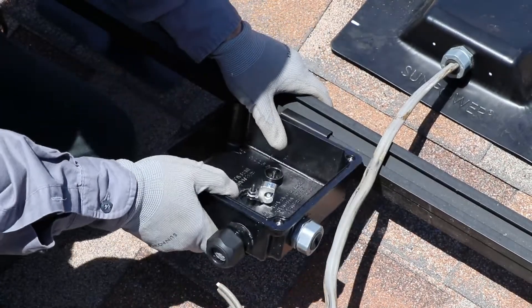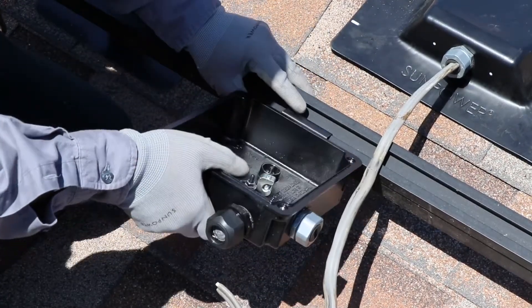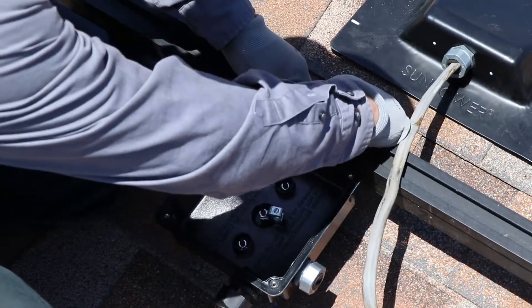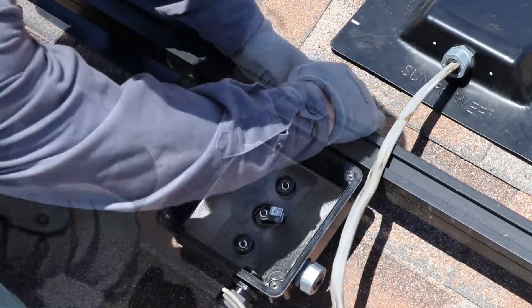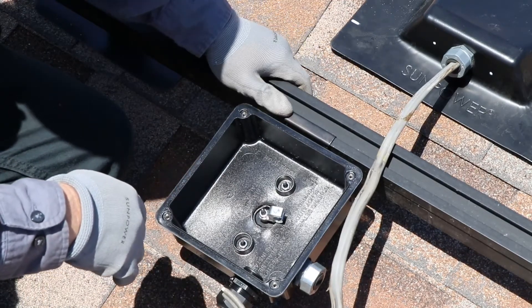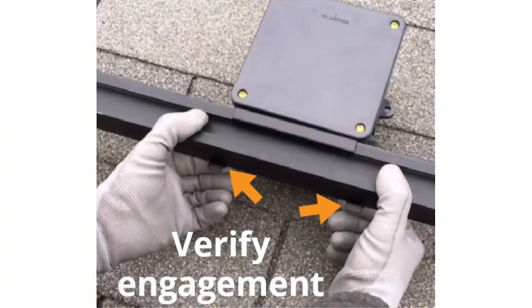Fit the J-Box lip straight up and down into the top channel of the rail and then tilt it downward until both of its tabs fully click over the rail. The teeth on the bracket will dig into the rail creating a bonded connection. Manually squeeze each tab upward to make sure they're fully engaged.